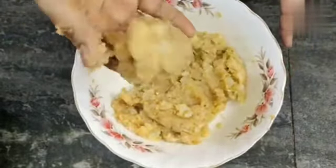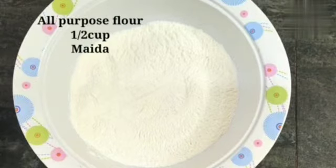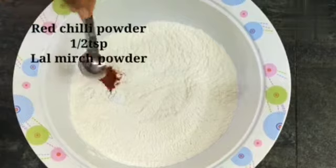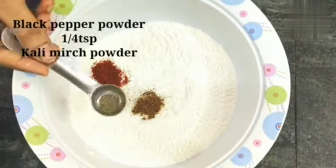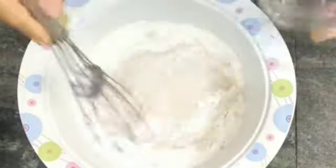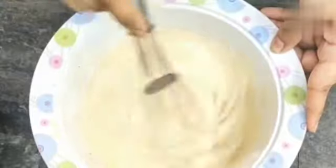We will mix the aloo with the masalas well. We have brought half a cup of batter. We are adding salt to the aloo and half a teaspoon of turmeric powder for good color. Now our batter is ready.